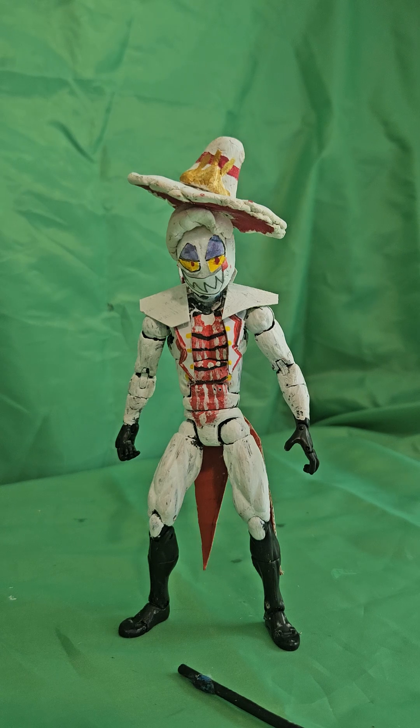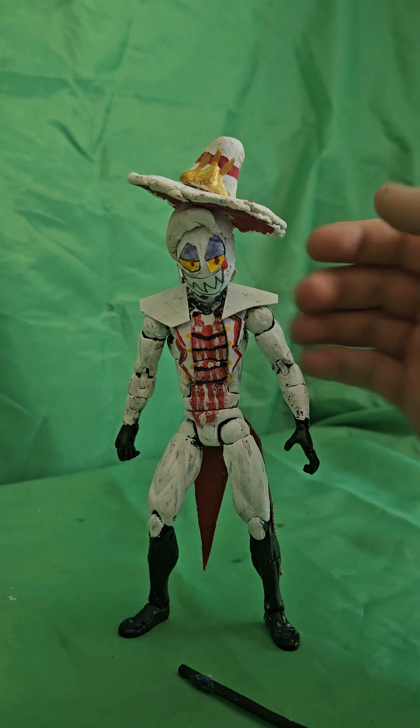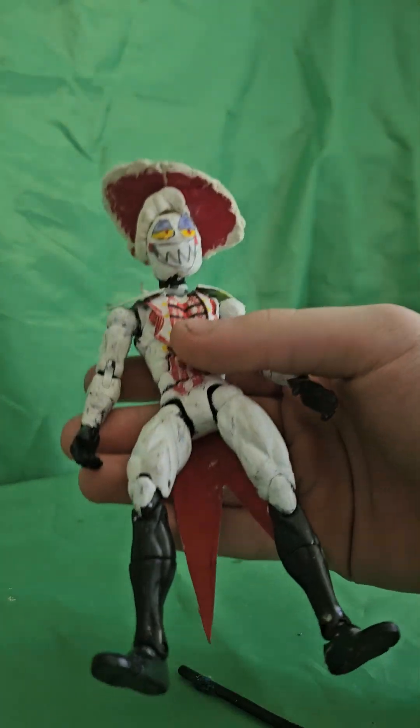Maybe a week went by and I thought, what if I redid him? Made him a little bit better, made him more solid. That's what I did. This is that Lucifer.